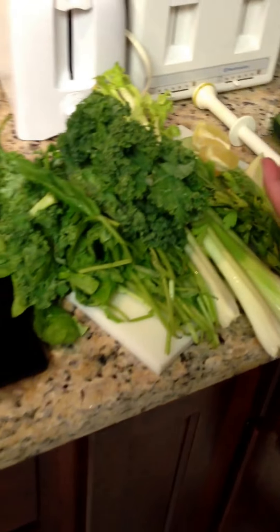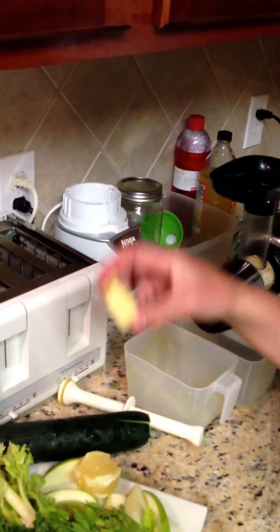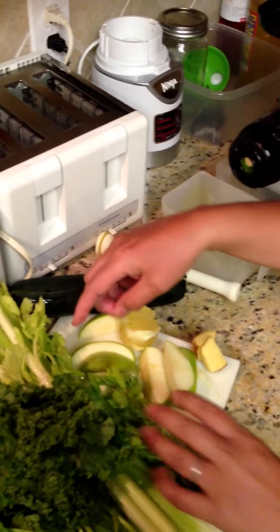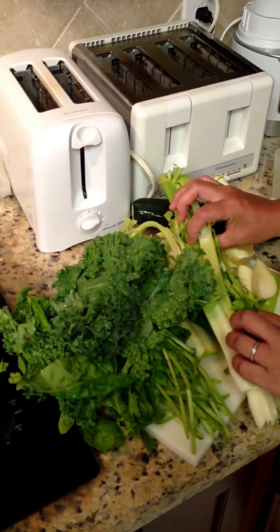So we're just going to show you what we put in a regular juice. We put in a whole cucumber, a whole lemon, and about this much ginger — you can put in more if you want. We put in a whole green apple, and we have all of our kale, spinach, and celery.